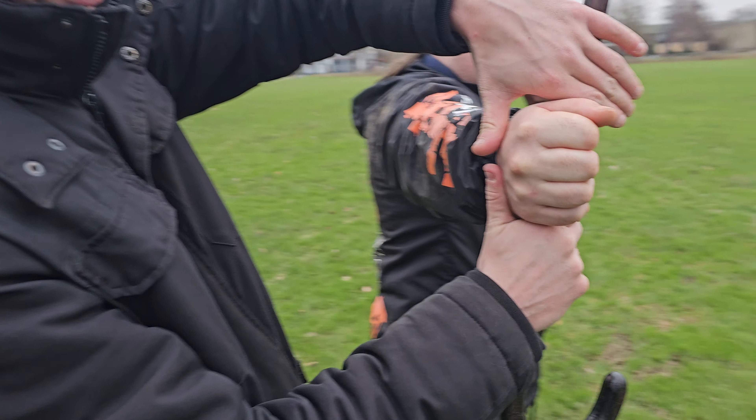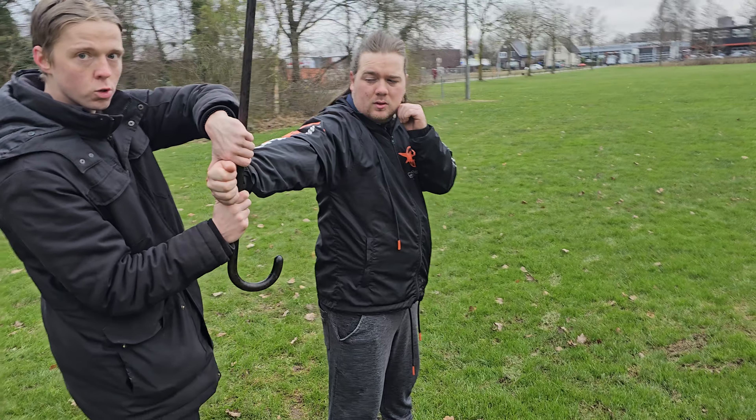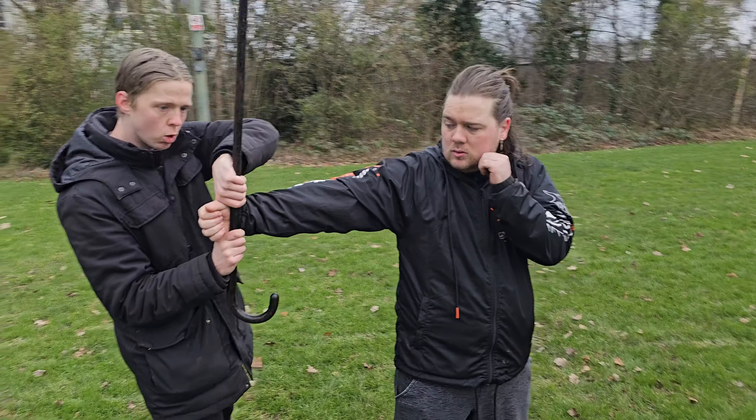Okay, on his wrist and then put the two thumbs here on his hand. Then you are going to turn to the left side with your whole body like this.